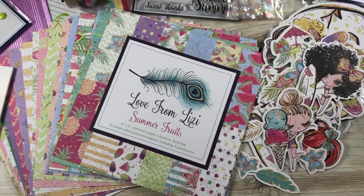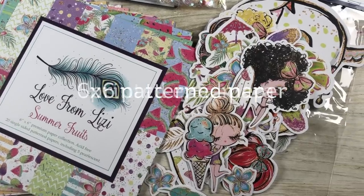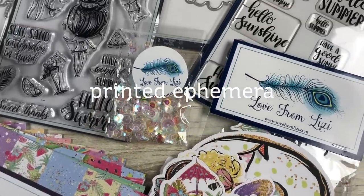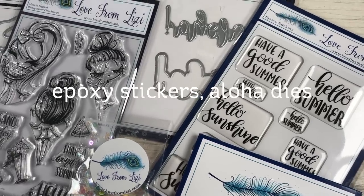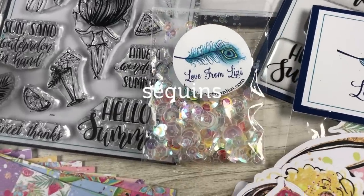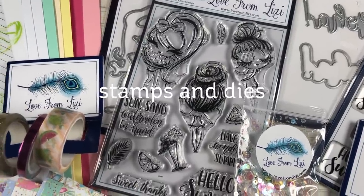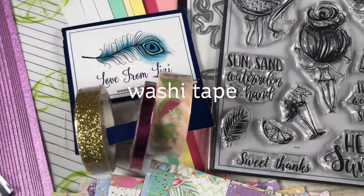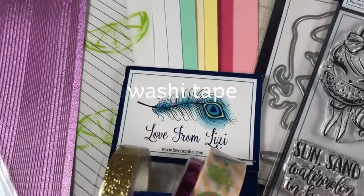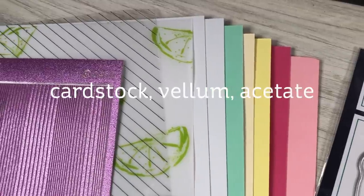I haven't had a kit in my hands in years, so I thought I'd show you what comes in this one. It's got some 6x6 patterned paper this month, some printed ephemera — these are a bunch of different images you can use that go along with the patterned papers in the summer theme. We've got some stickers, epoxy stickers with sentiments. There's an aloha die that has the outline and the word itself. There's a little package of beautiful sequins which I totally forgot to use. And then there's a set of stamps that has three images on it and dies to go with it, and three rolls of washi tape.